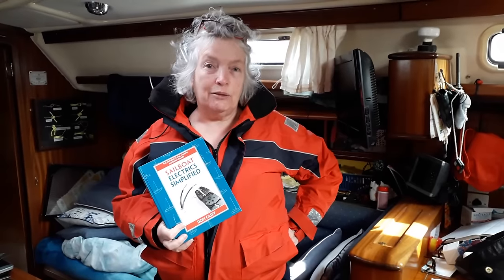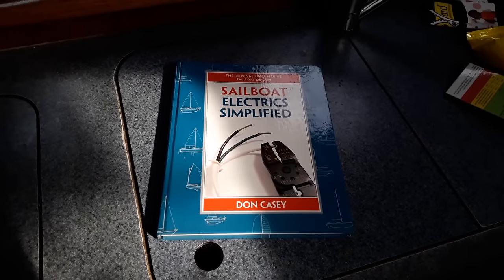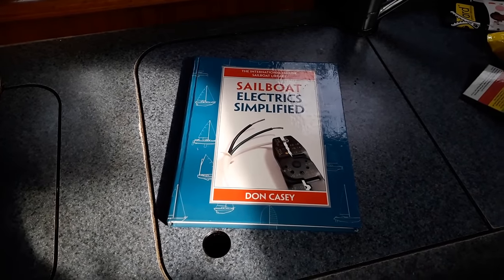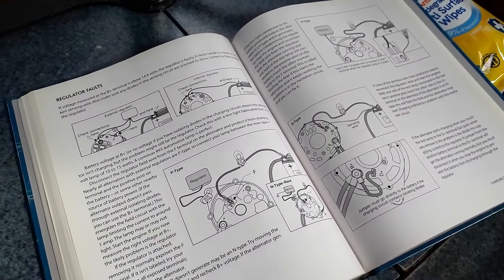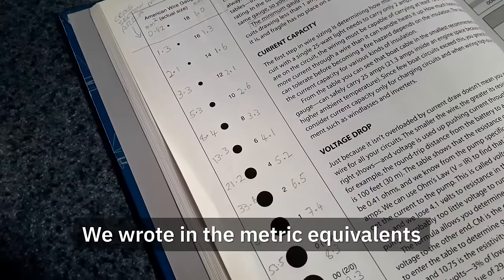If you want to know more about boat electrics, I really recommend this book — 'Electrics Simplified.' It gets to the point very quickly. I've got a degree in electrical and electronic engineering, and even I want a simple life and just need to find the information and get on with the job. The only issue is it uses American wire gauge, which isn't ideal in a metric area, but that's the only drawback.